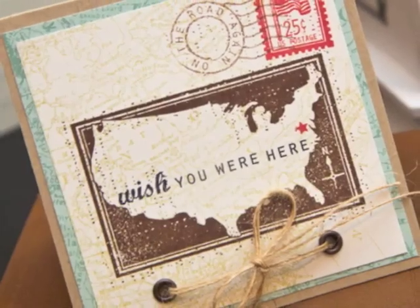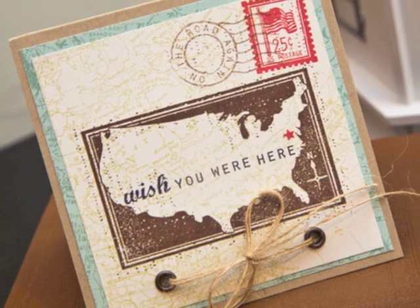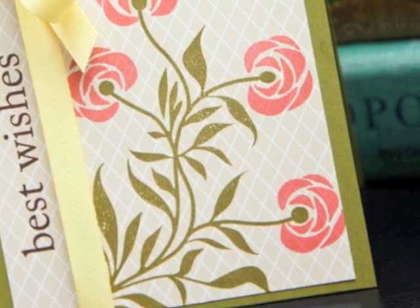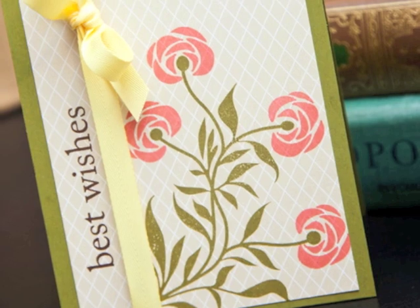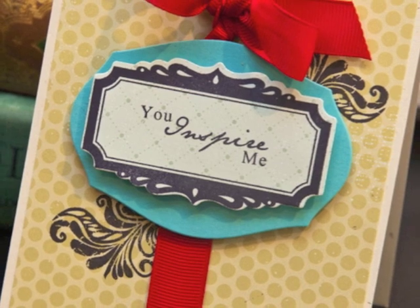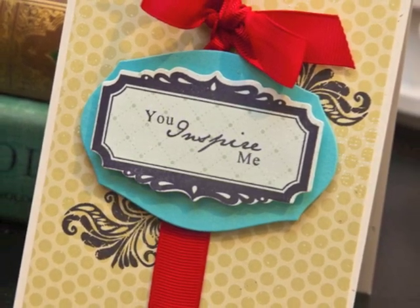Hey everyone, it's Ashley Cannon Newell here with another Make it Monday video. Today I'll be sharing tips and tricks on how I like to stamp on patterned paper. Here's one way to enhance the patterned paper itself using background stamps. This card also shows another way just to add a sentiment, and for the last card I show how to stamp on patterned paper with a background stamp, a label, a sentiment, and a die cut.